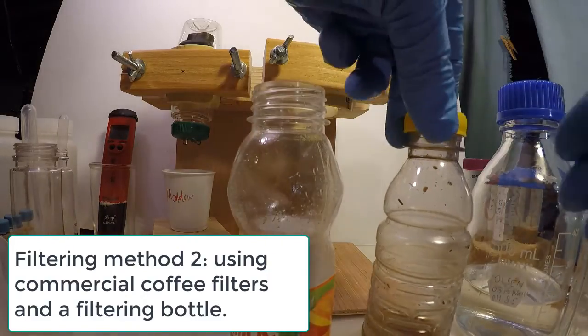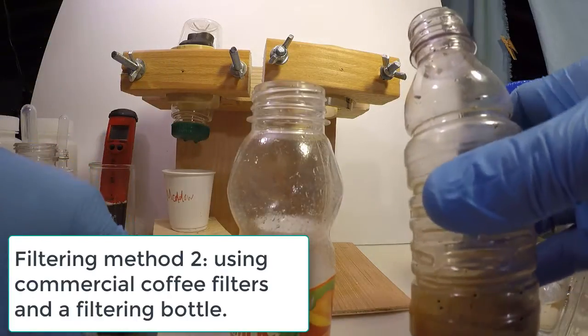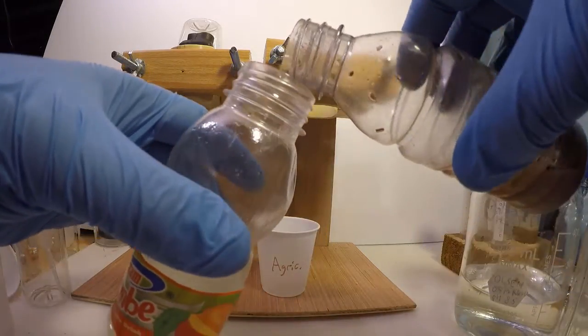In the second method of filtering, we just pour the settled solution into the second filtering bottle with no need to use a transfer pipette.